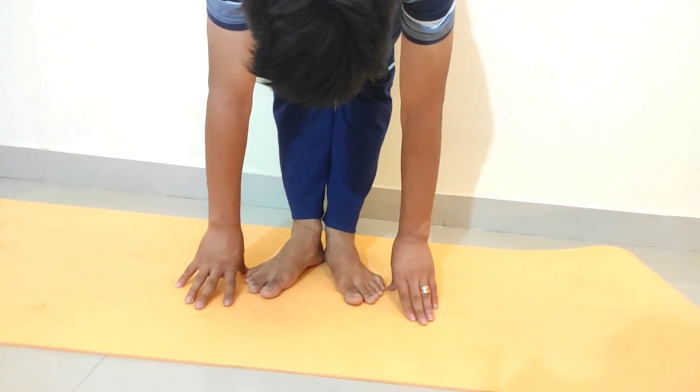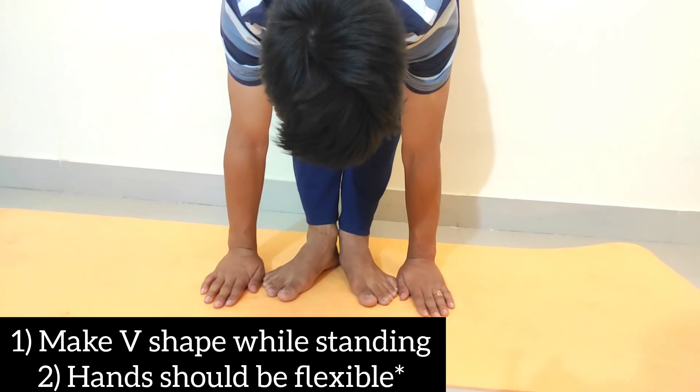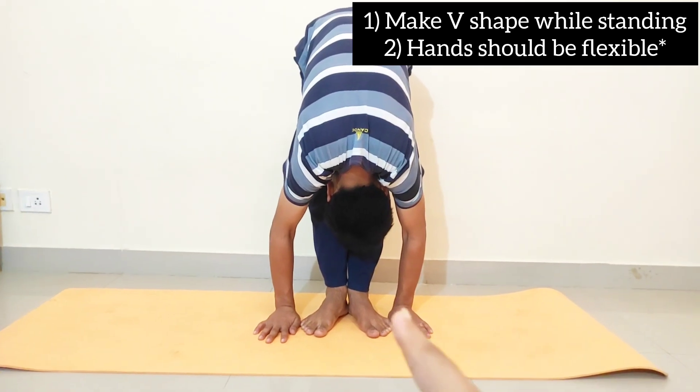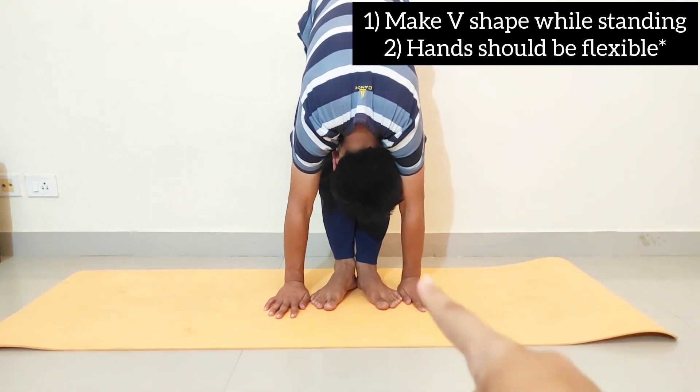A common mistake is that we don't make the V-shape. We go to our sitting posture and standing posture without forming it. In the standing posture, we should have made the V-shape, but we don't make the V-shape correctly.